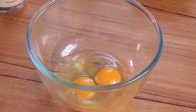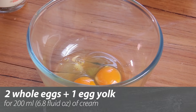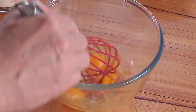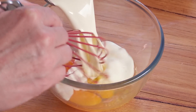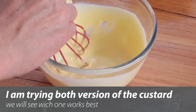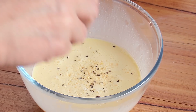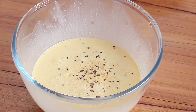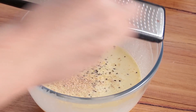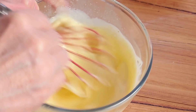For the custard, it's very straightforward. For 200 milliliters of cream — the equivalent in ounces will be on screen — you can either use two full eggs, or one full egg and two egg yolks, which is more the Escoffier style but will give a more yellow color. Just mix the eggs with the cream, then add seasoning: a good pinch of salt, white or black pepper, and a grating of fresh nutmeg. Mix well and the custard is ready to combine with the vegetable puree.